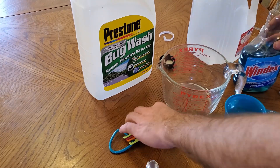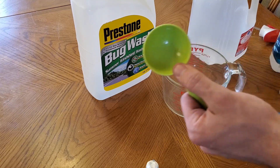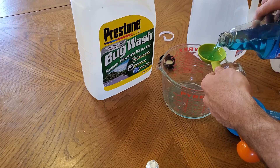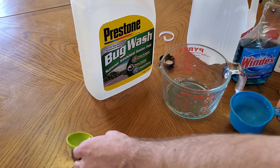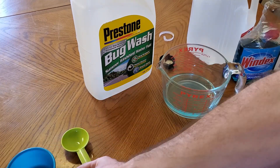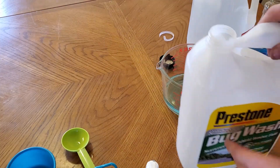We're going to be using Windex — we're going to be using four tablespoons of that, so this is a two tablespoon server. Put the alcohol in there, and then we're going to be mixing that with the water we have. I'm going to mix it all into this big container.